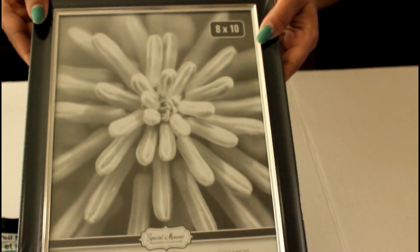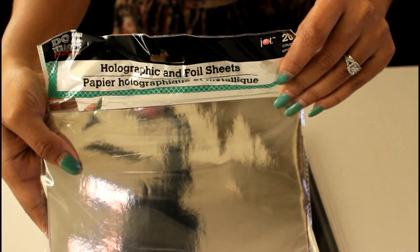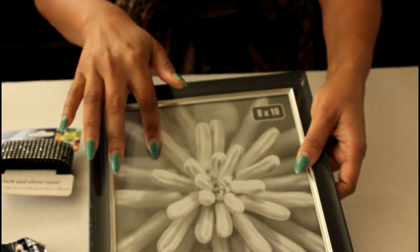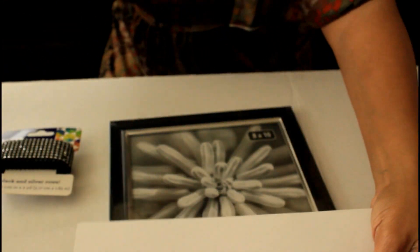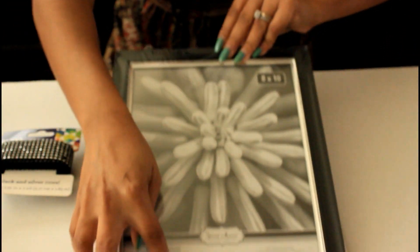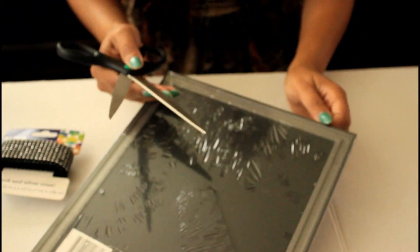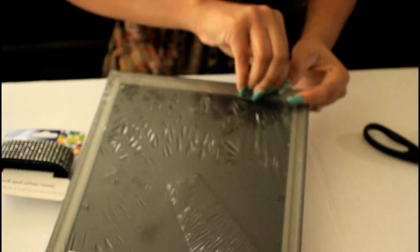I am now going to work on the 8 by 10 frame while I wait on the tea light candles to dry. I'm going to use the white divider paper from the holographic sheet pack and also the bling roll. I'm going to hot glue around the frame. I've never used bling wrap before, so this is my first time. I'll remove the plastic first, then remove the backing of the frame to add that cardboard paper.